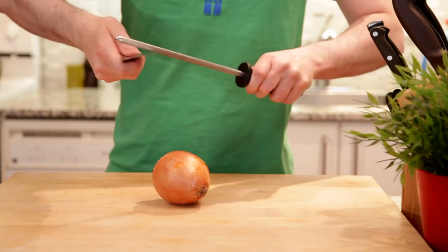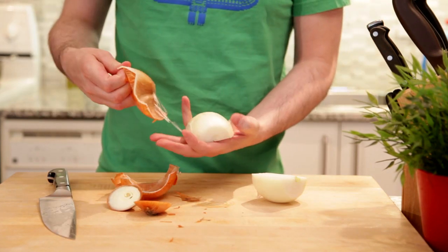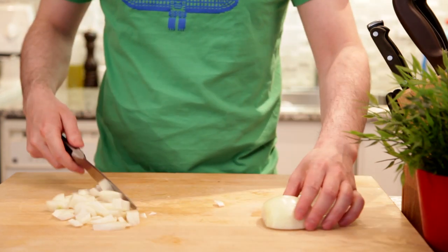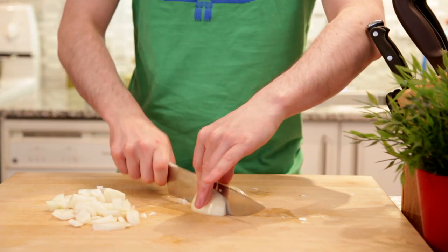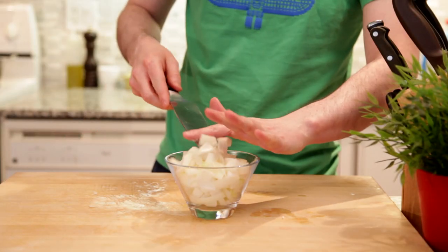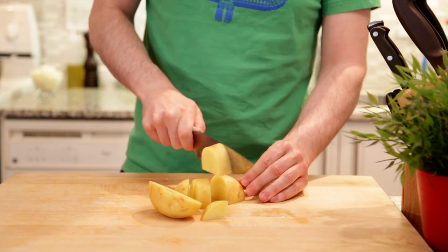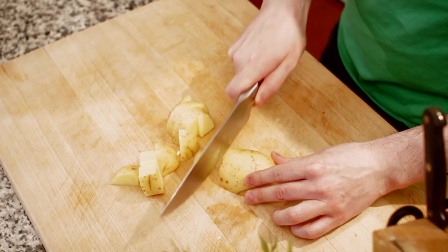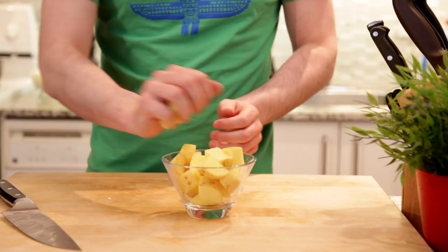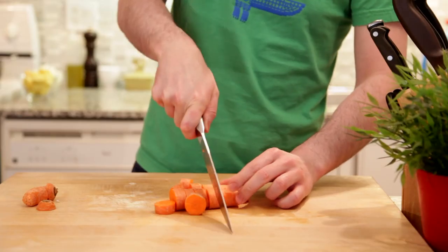Our meat was already in bite-sized pieces, so we'll start by roughly chopping our onion. Nothing fancy here, we just want some smallish pieces. Next we'll cut up one potato into bite-sized pieces. I'm leaving the skin on, but of course feel free to peel it off if that's your jam. I'm gonna add two carrots to this, and again I'm not peeling them, just chopping them into bite-sized pieces.